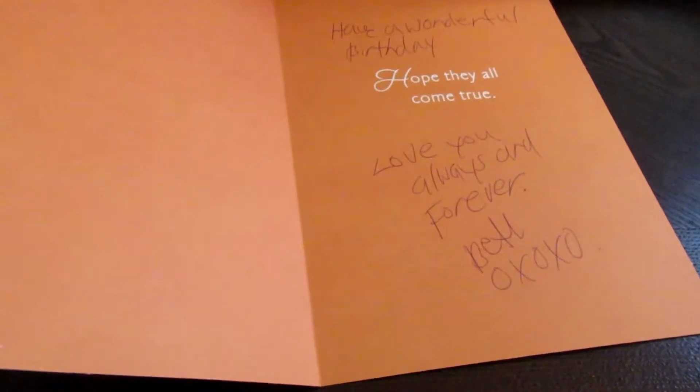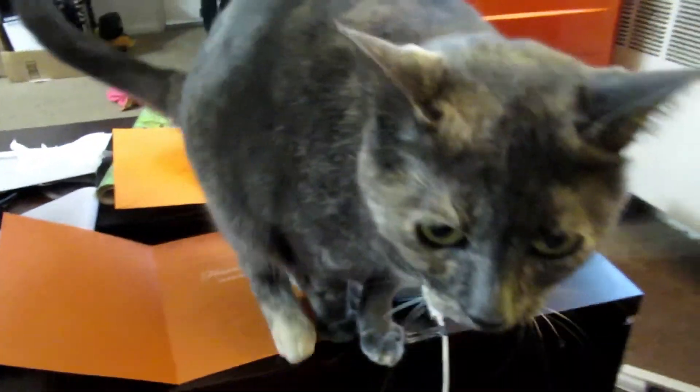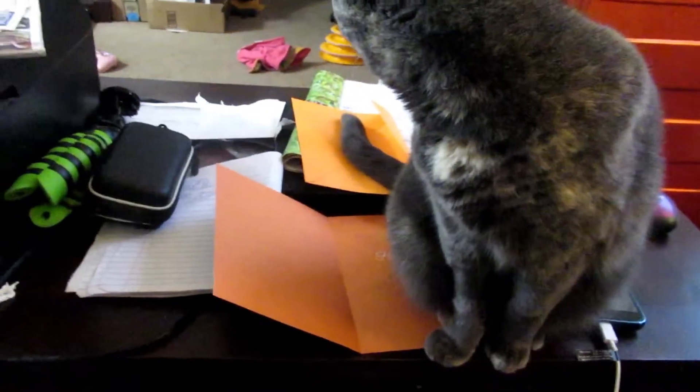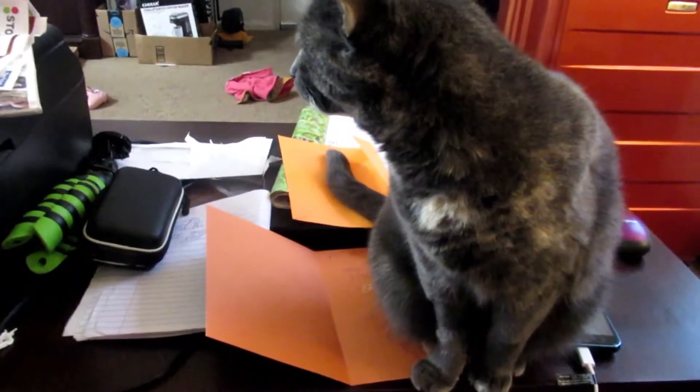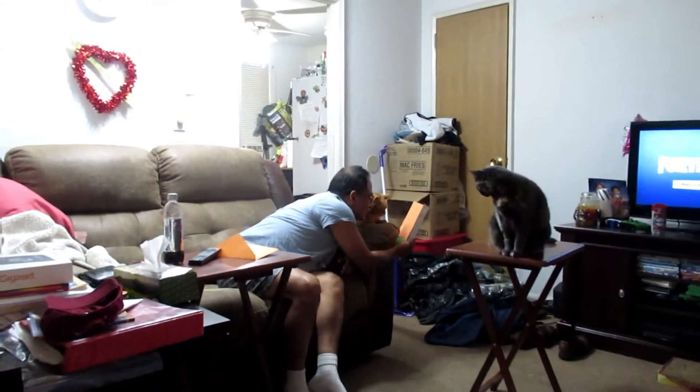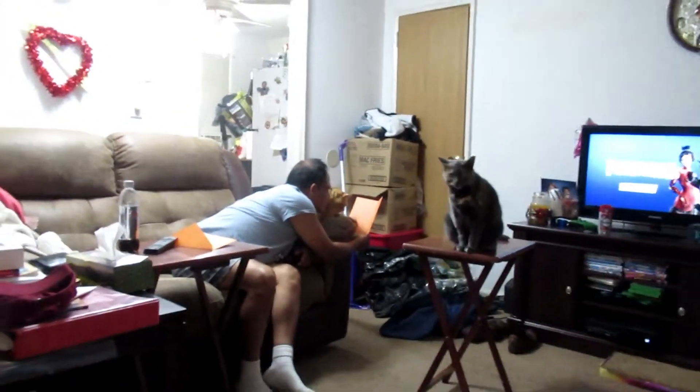I'm signing my husband's birthday card secretly behind the printer so he doesn't see it. You can see it got a little blurry but now it's starting to focus — this is what I wrote. Oh, a kitty is sitting on his card! Let me put it together and give it to him. My husband loves his card that I got him — now he's sharing it with Shelby and Chloe the cats.